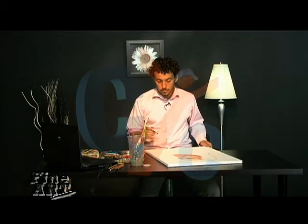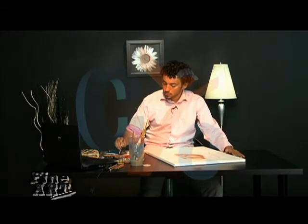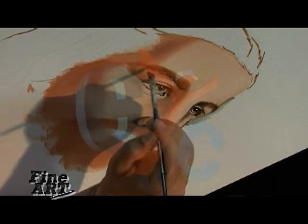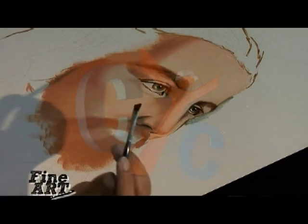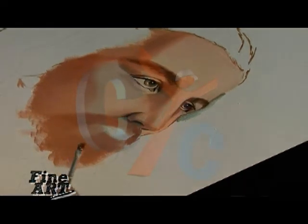At this point I'm going to start taking care of the eyebrows a bit, especially the one on the left. I'm going to use the tip of this brush to do the hairs. You want to move the brush in the direction of the hair itself. The eyebrows are a little bit inconsistent, so you want to kind of leave it at that.